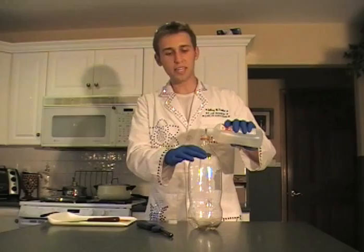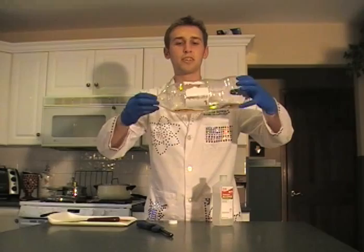Pour the rubbing alcohol into the bottom — no need to measure, just enough so you can see it. Shake it around and turn it so you cover all the sides with alcohol, then dump the excess down the drain.